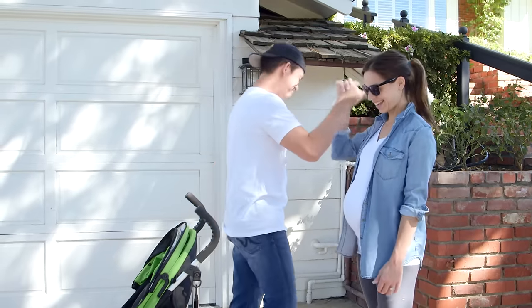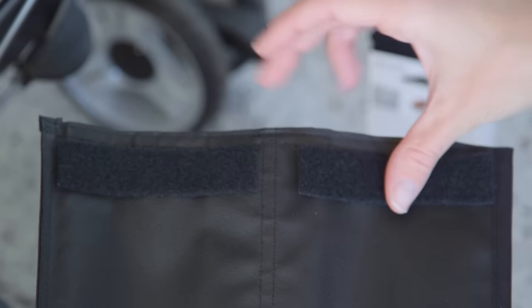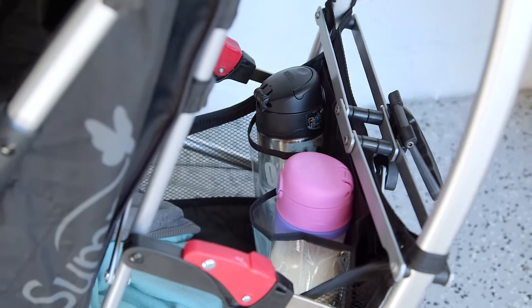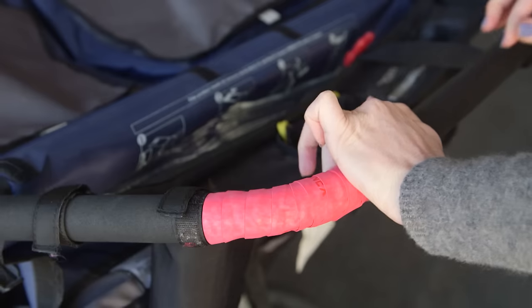Got spilled milk? Keep those cups upright with an old shoe organizer — cut out two of the pockets, add adhesive velcro, and stick it to the side of your stroller's basket for instant and inexpensive cup holders. Is the handle starting to tear on your stroller? Tape it up using tennis grip for a comfy and colorful handle.